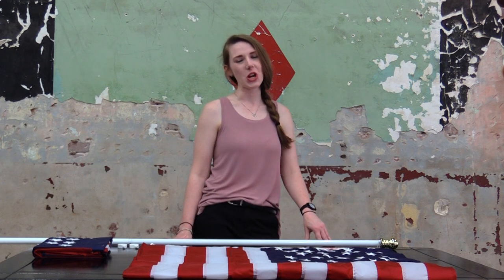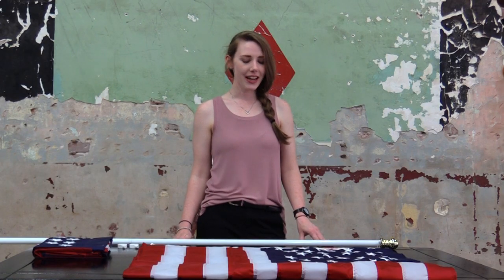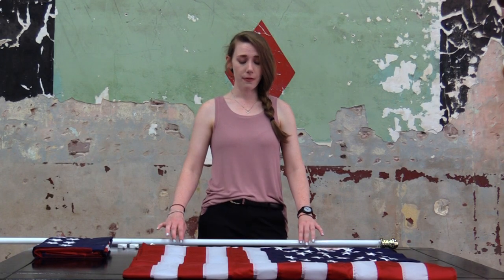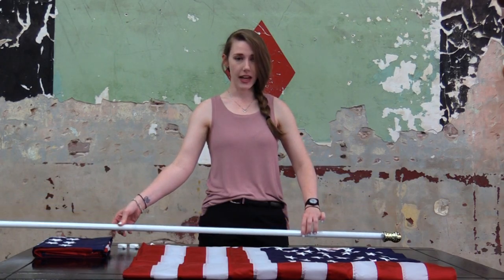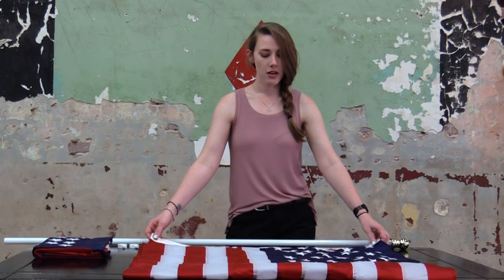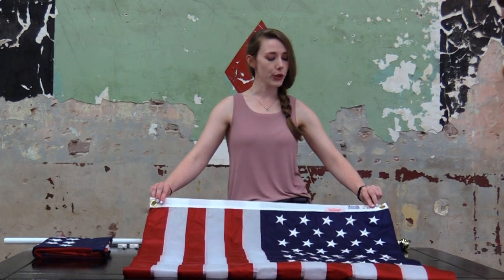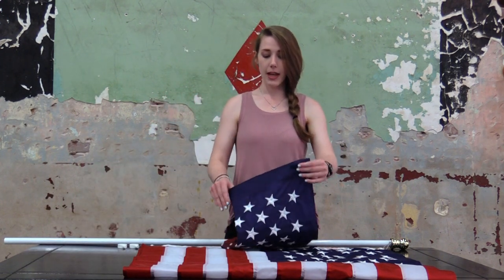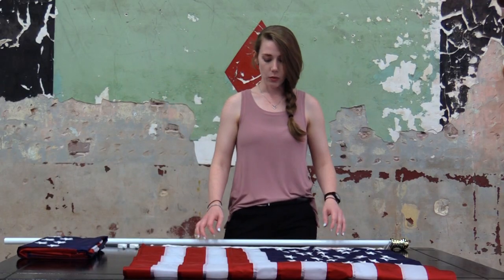Hey guys, welcome back to the Flag and Banner YouTube channel. It's Adrian, your favorite flag girl. We're here today learning how to attach our flags to a pole. We're using a five-foot tangle-free aluminum pole with ball bearings to make it go 360 degrees. The two types of flags we'll be learning how to attach today are a flag with grommets — the little metal rings on the corners of your canvas header — and also a banner which has a pole sleeve on it.